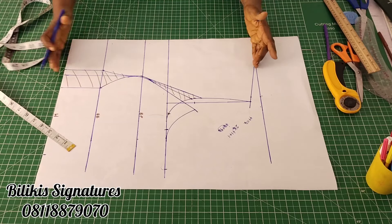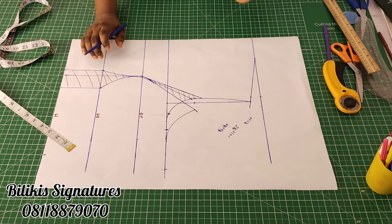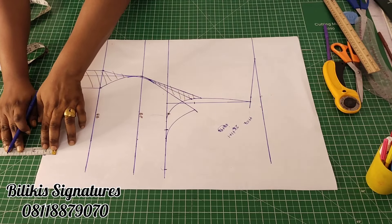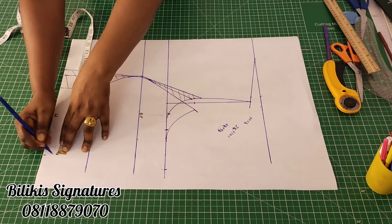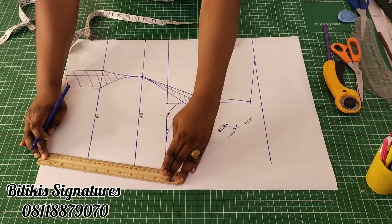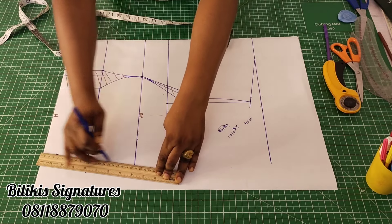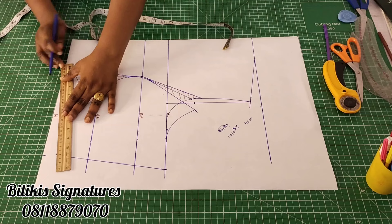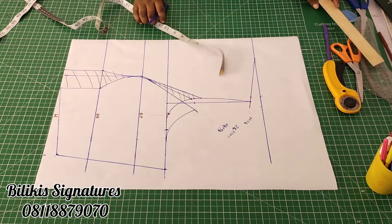Now we are just going to connect it. Remember I used 19 and a half, and the measurement from my neck to waist at the back should be shorter. Because if it's not shorter, I'm going to have some fold at the back, which I would not want. So what I'm going to do is reduce the back by 1 inch — from the waist, come up by 1 inch. It is at that point that I will put the 14 inches. For a more bustier person, you will do 1 and a half. Then connect straight to this dart line.